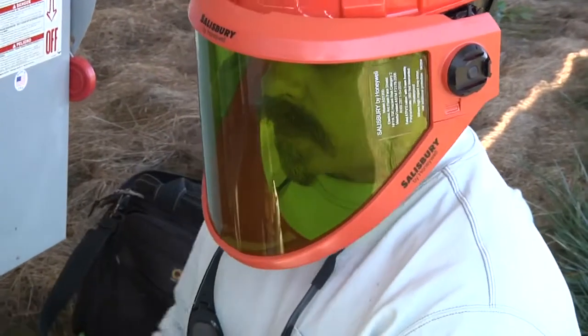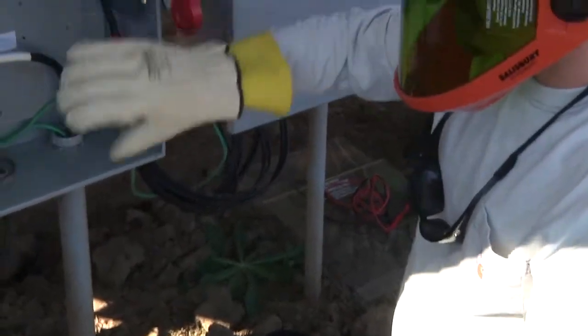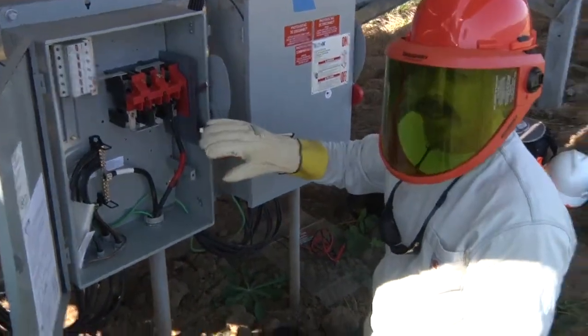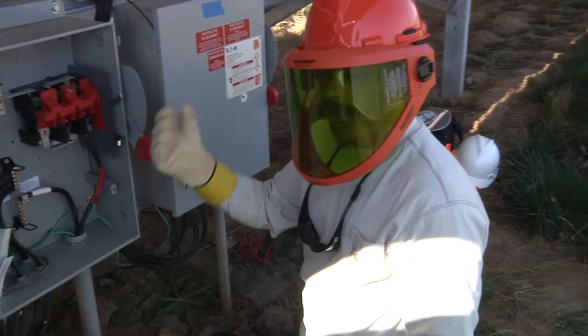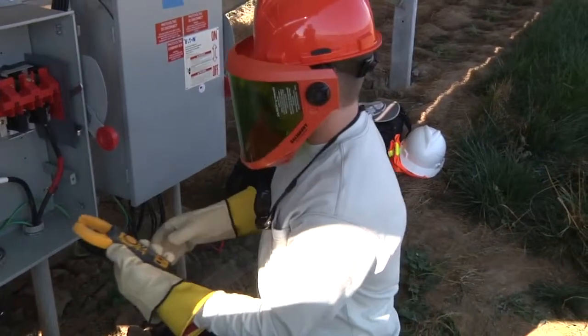I'm going to take my current meter and make sure that all of these conductors are dead - that they really aren't carrying any current. Because I'm going to have to lift some of these conductors and open fuses for the insulation resistance testing, I want to make sure that I'm not going to pull any arcs with that.